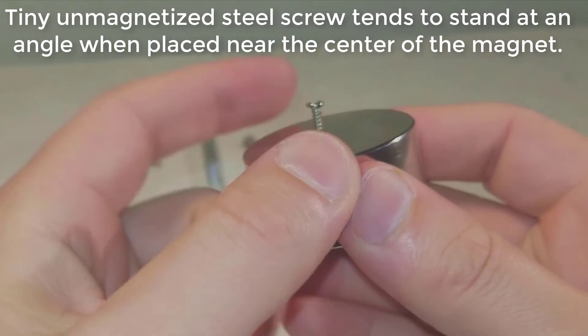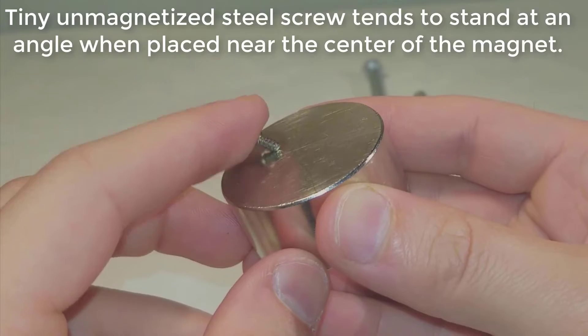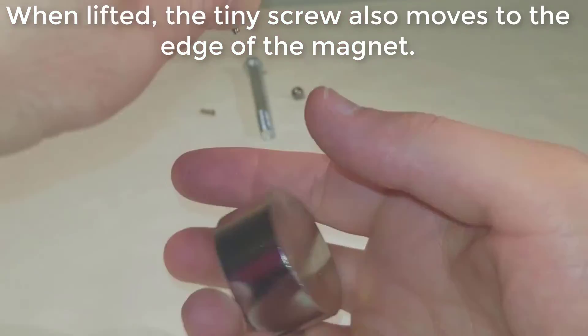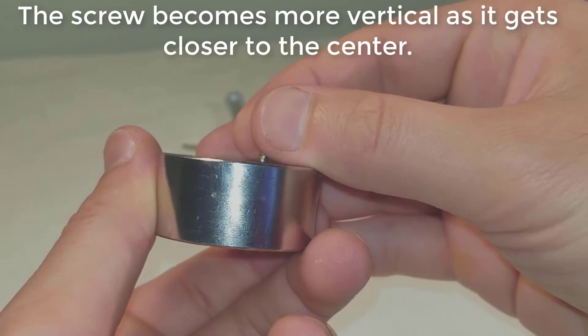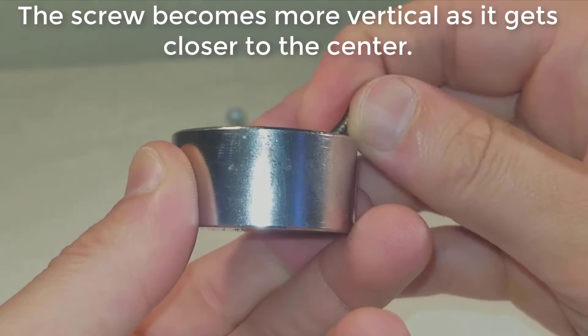A tiny, unmagnetized steel screw tends to move to the edge of the magnet when lifted, and stands at an angle when placed near the center. When lifted, the tiny screw also moves to the edge. The screw becomes more vertical as it gets closer to the center of the magnet.